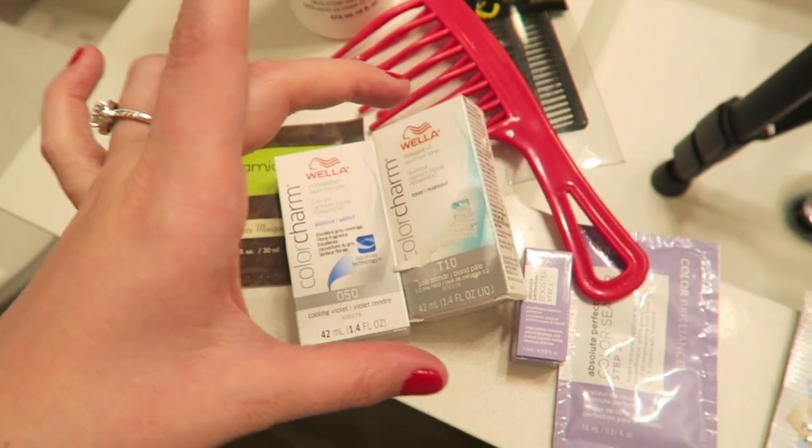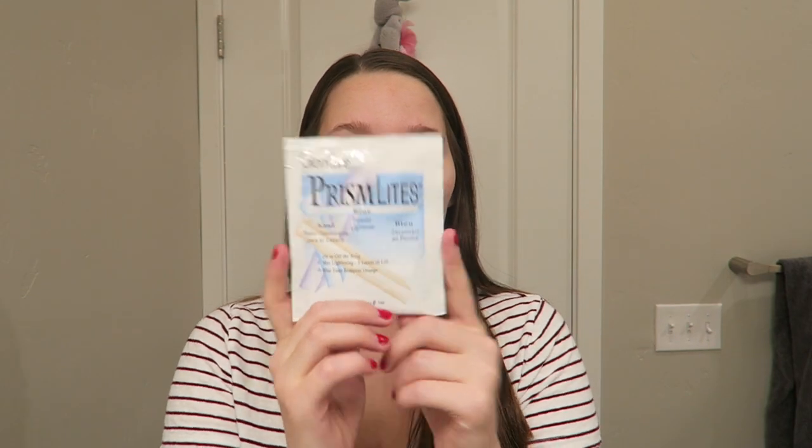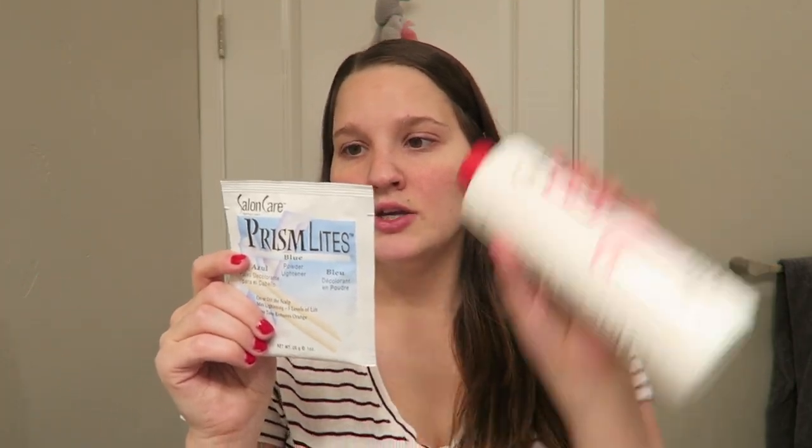I'll have all of these linked down below with the exact things I used from Sally's. The Wella pale blonde or beige blonde gives such a pretty soft shade, and the violet is just an additive so you do need a toning color to use it with. I'm taking off my jewelry — I don't want to bleach my Apple Watch on accident. It's 12:20 right now. We're just gonna go for it! I'm so excited and so nervous — it's five days until Christmas and I'm seeing every family member. If this goes wrong, I'm screwed. I'm going to mix one pack of bleach to start with my 30-volume developer — it's a one-to-two ratio, so one ounce of bleach to two ounces of developer.